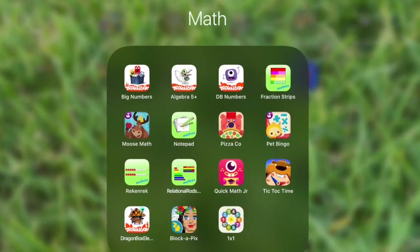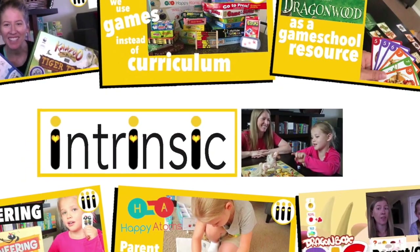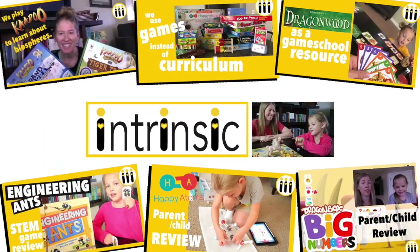Hi, I'm Nina. This is Intrinsic and today is part two of what's on my iPad and I'm going to show you all of our math apps. The first category on my iPad is math and I have all of the DragonBox apps.